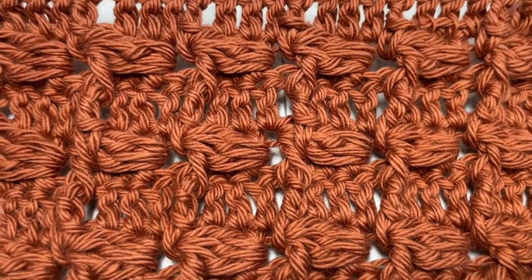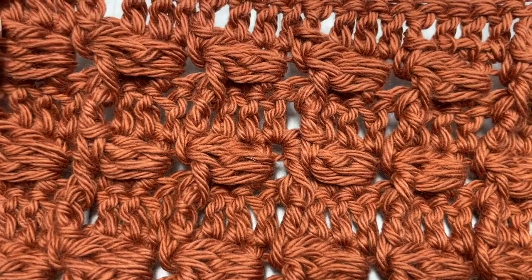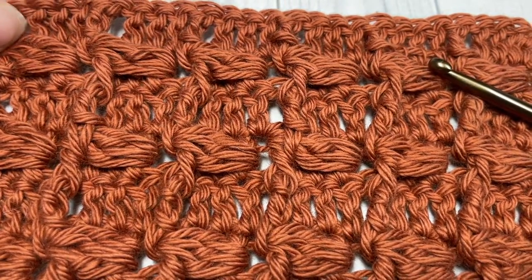Thank you so much for joining me. While you're here, I invite you to subscribe. This channel is updated weekly every Sunday morning with a new crochet stitch tutorial like this one.